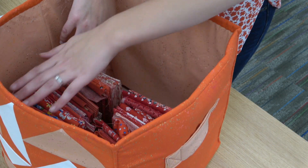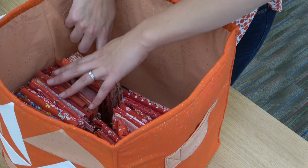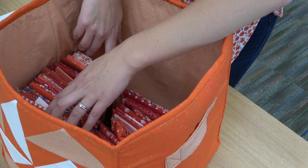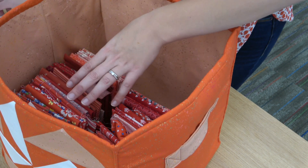I like to stack my fabric horizontally like this so that I can see all my different fabrics. This helps when I'm looking through here — I don't have to take everything out.